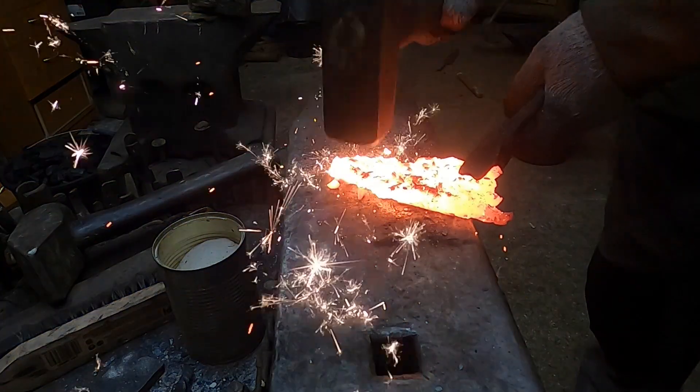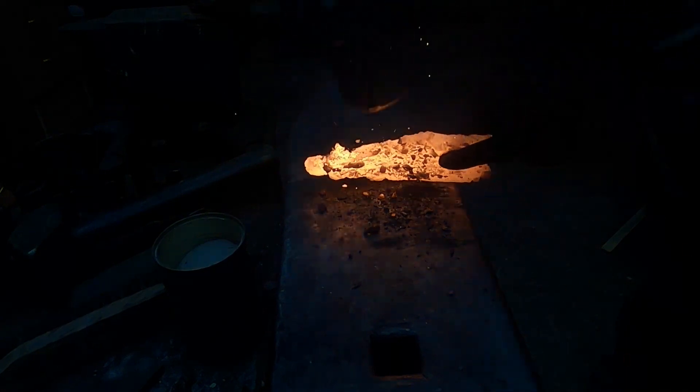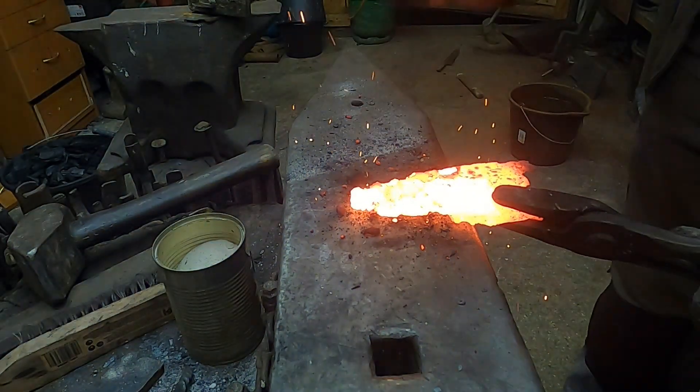Well, I burned the material. This is an example of what happens if you don't keep an eye on what's going on in the forge.